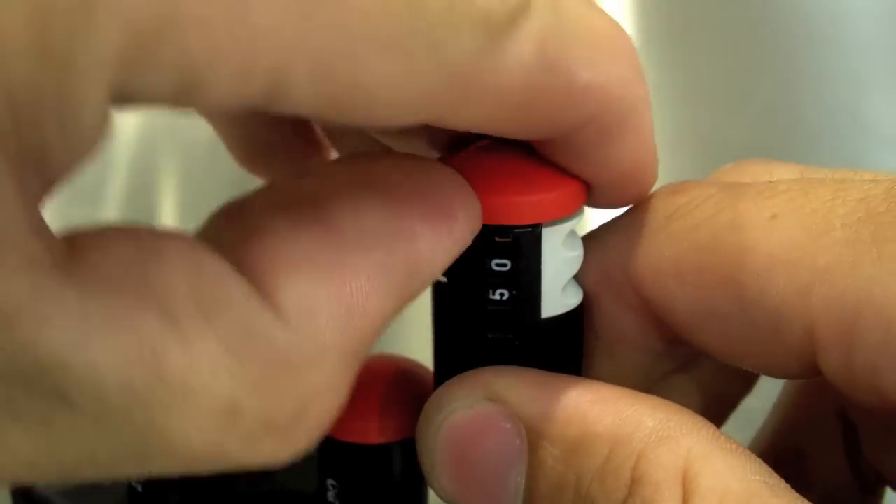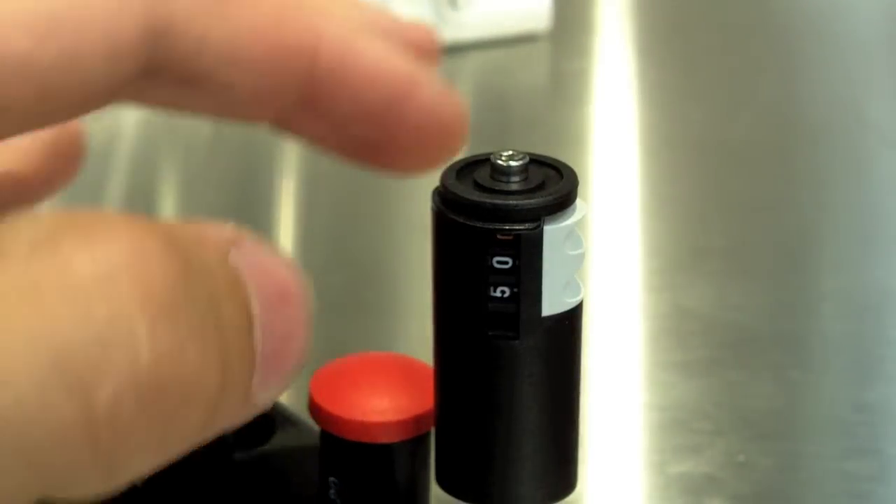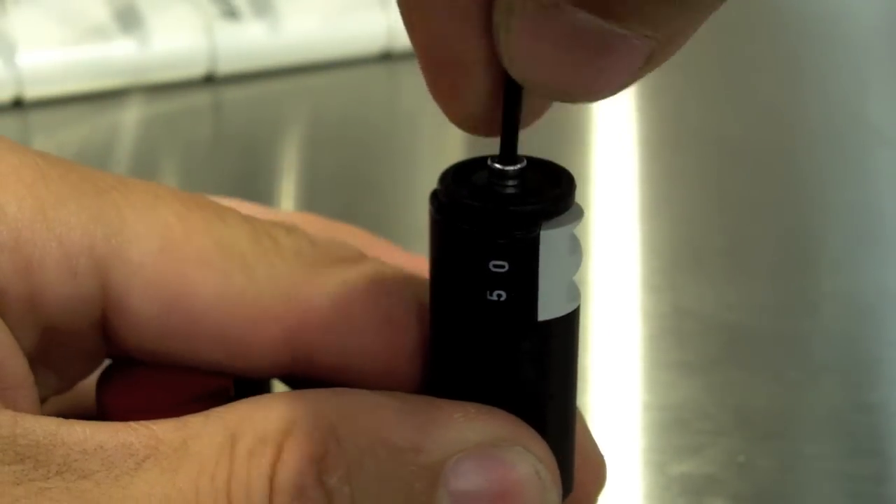Take off the cover and unlock the micrometer.